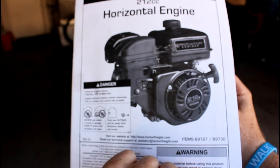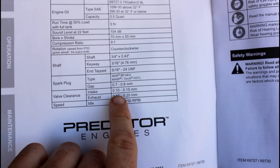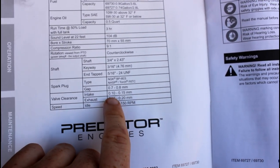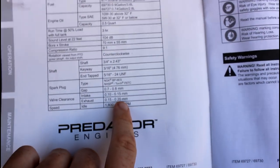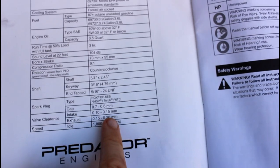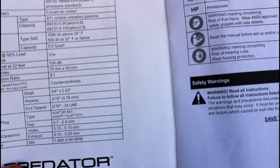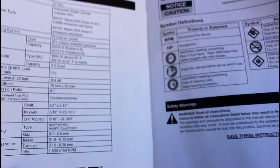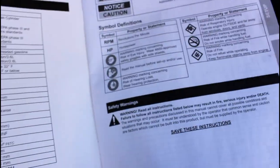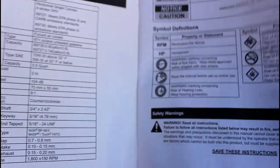When you open the manual for the Predator 212, it's on the very first page on the inside, and the clearance for the valves is right at the bottom. You've got 0.1 to 0.15 millimeters for the intake, and 0.15 to 0.2 millimeters for the exhaust valves. Sometimes people go up by 0.05 millimeters to account for expansion when the engine gets hot — when the pieces get warm from the engine heating up, they'll expand a little bit, so you can make the gap a little bigger to account for that.